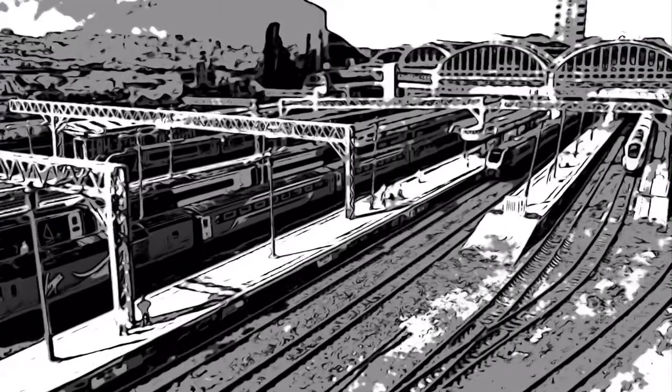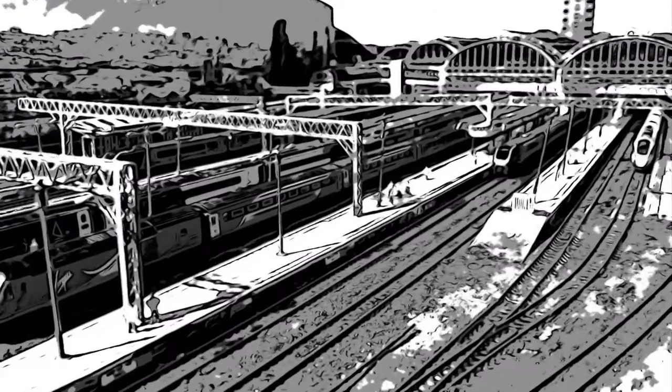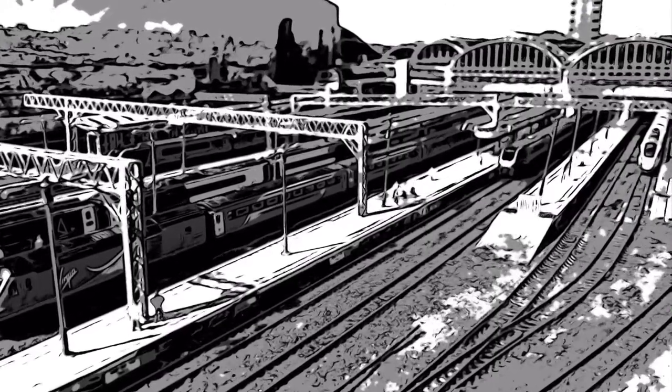Well, electrifying indeed. I've started making the gantries for the overhead wires. Stay tuned and all will be revealed.